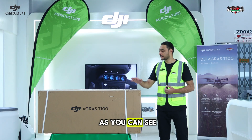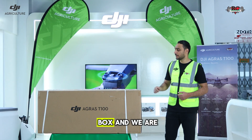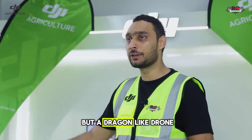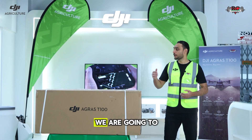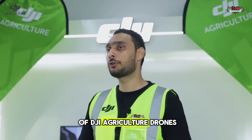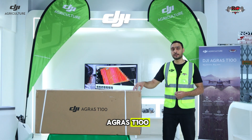In today's video, as you can see with me, I have a huge box and we are going to unbox a dragon — not a real dragon, but a dragon-like drone. So ladies and gentlemen, we are going to unbox the latest flagship of DJI Agriculture drones: the DJI Agras T100.